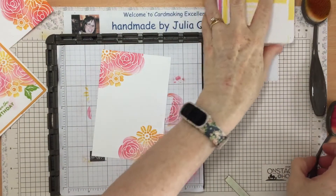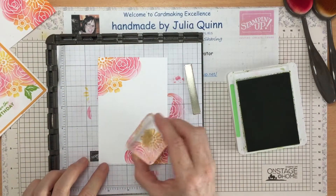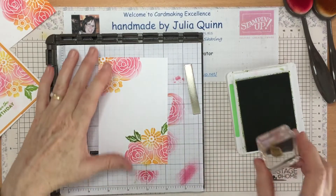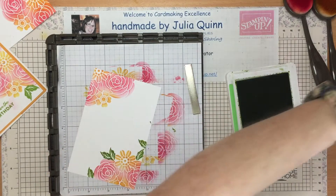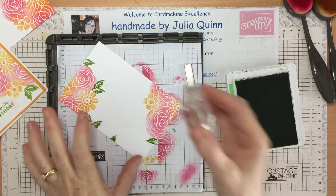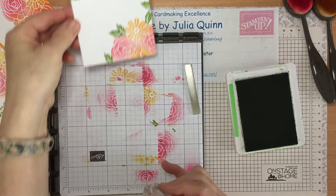I can pop all my masks away, close up my two ink pads, and set my blending brushes aside. While that's drying I'm going to stamp a few leaves — it just lifts it a little bit. I can also use my leaf to cover up any splodges I've created. I need to clean my block because I'm adding splodges everywhere. I'm using Granny Apple Green, which is also in the Brights family like Daffodil Delight.